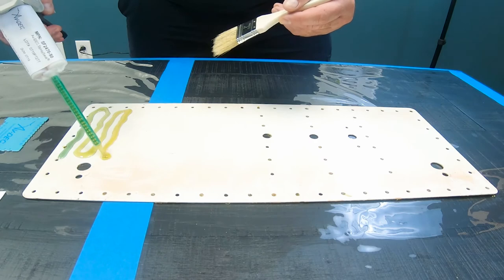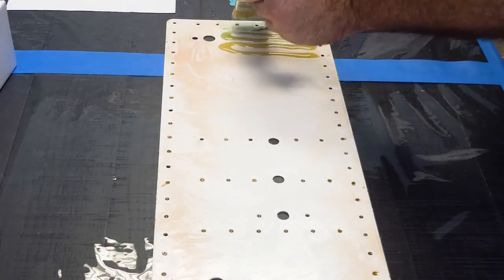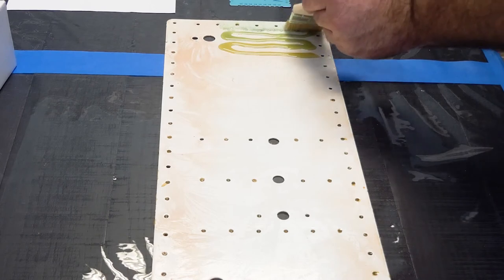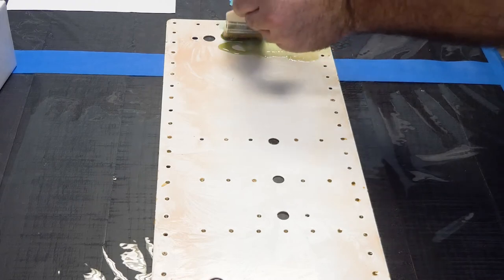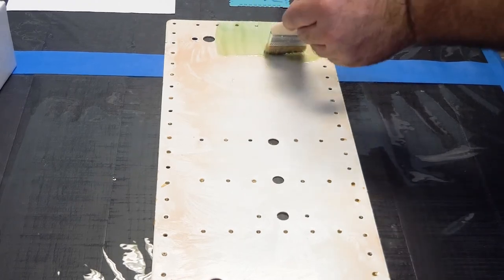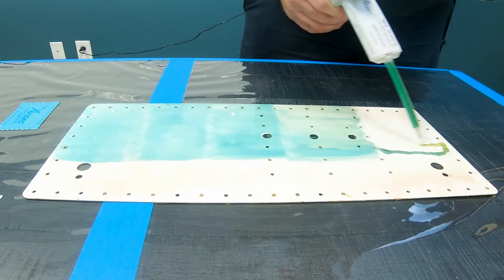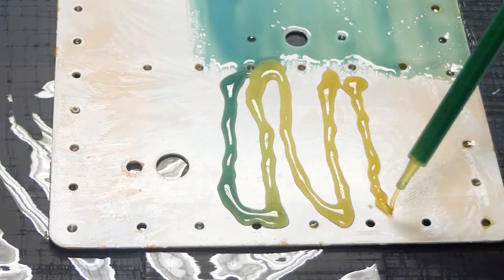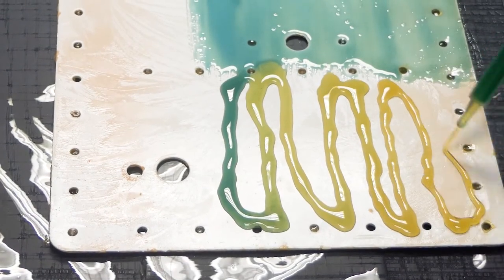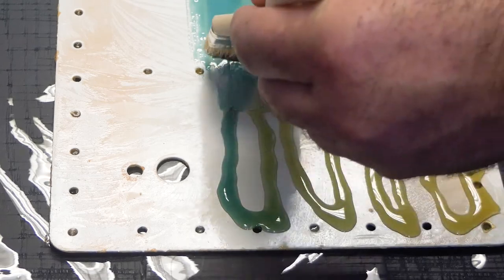Begin by applying product to a small area, then using light and even pressure, smooth out SF2470 with a brush. Continue to apply SF2470 to the structure in small areas and brush out smooth until the required area is covered.